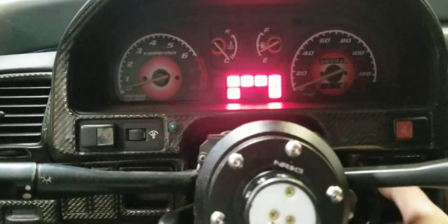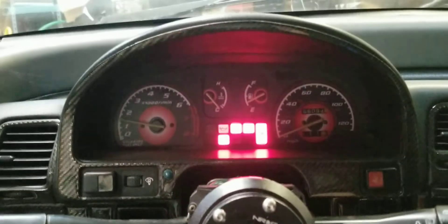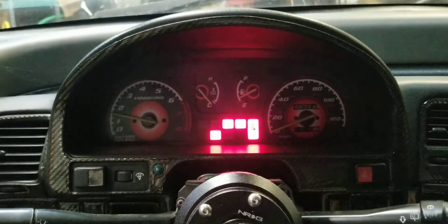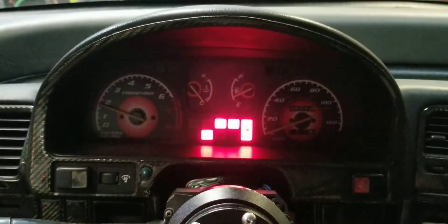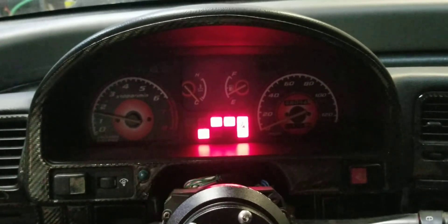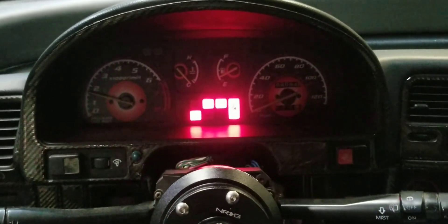Sounds good. Look at that — no check engine lights. Running good. There it is. All right, so thanks for watching, please subscribe.